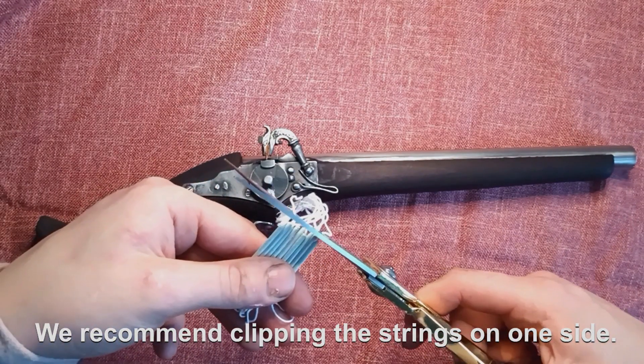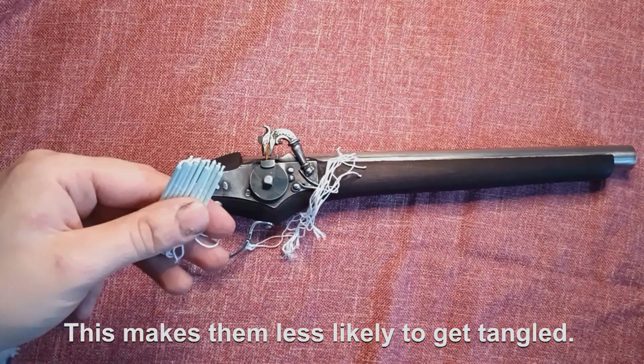We recommend clipping the strings on one side. This makes them less likely to get angled.